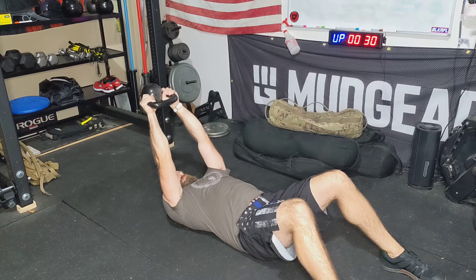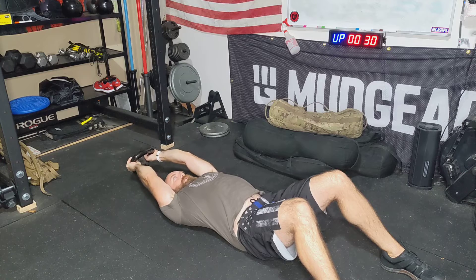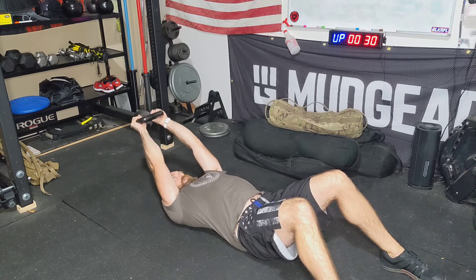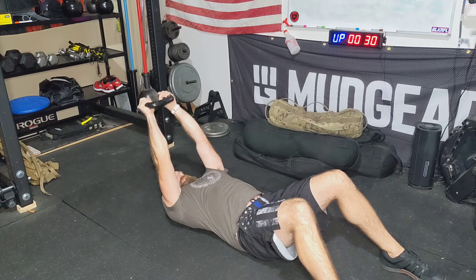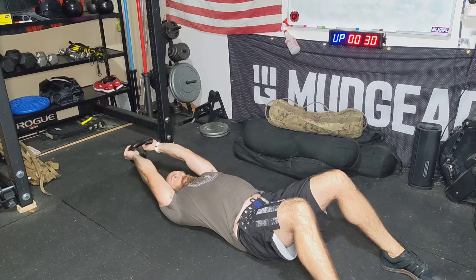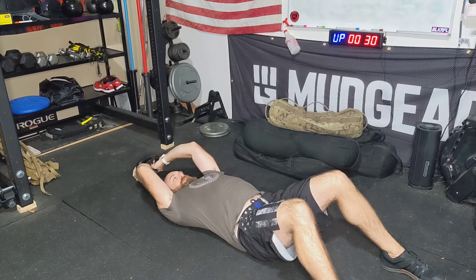From here, we're going to slowly, keeping that core engaged, bring it all the way down until we get to the ground, and then bring it right on back. And then back down again, and then back up. And that's going to be the weighted core pullover.